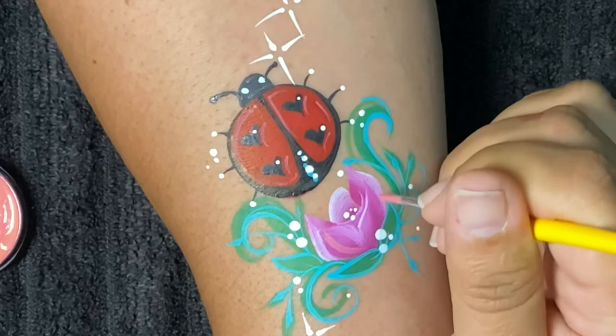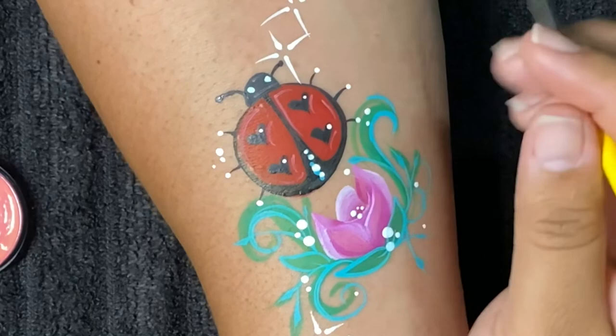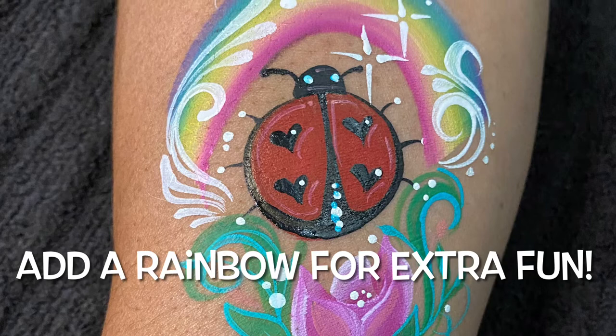That completes our design. I hope you love this design. Be sure to be creative with your ladybugs. Thank you guys so much for joining me today, and I'll see you in the next one.